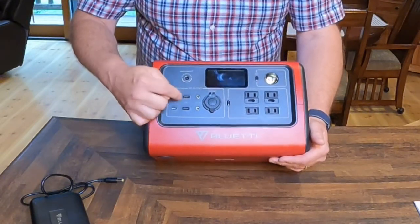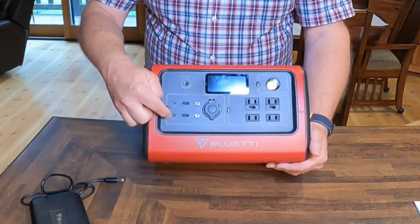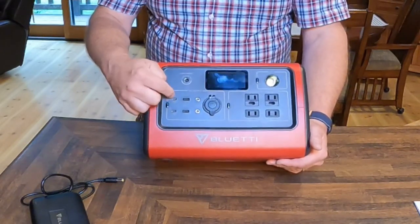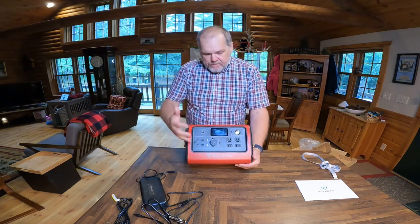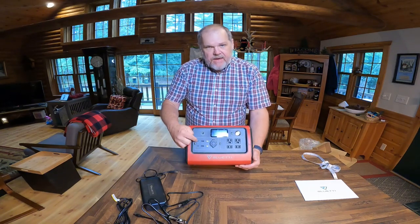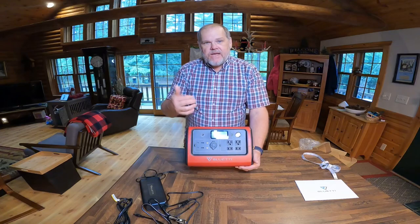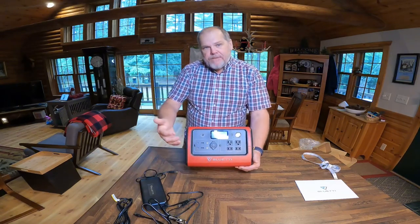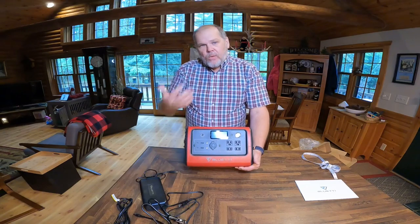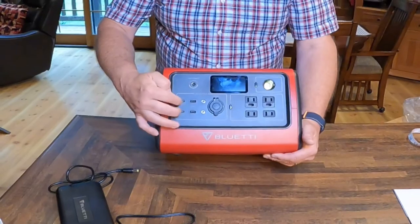You then have two USB-A ports and two USB-C ports. I'm really impressed with this — one of the things I did not like about the AC200P is they only gave us one USB-C. We use USB-C ports to charge things like our iPads and MacBook Airs. By having two of these, we can have two laptops charging at the same time, or both of our iPads charging simultaneously.